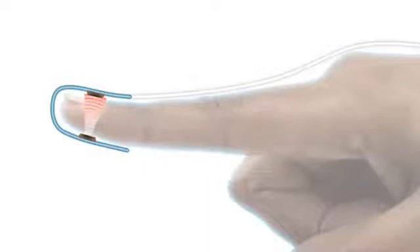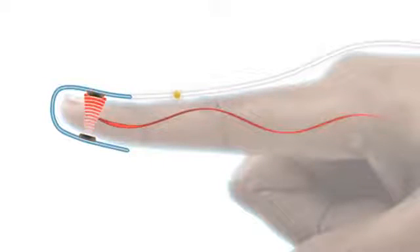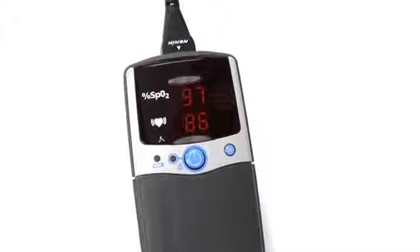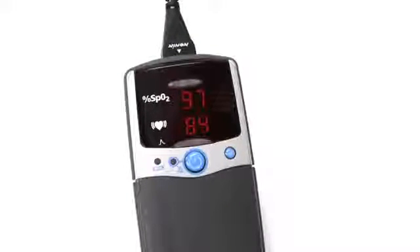Nonin sensors have an emitter that projects a tuned light wave pattern through the arterial blood and a detector which receives that light. Changes in the light wave spectrum during pulsation of blood generate a measure of blood oxygenation and pulse rate sent to the pulse oximeter. The 2500 and 2500A models are identical, except the additional ability of the 2500A model to program alarms that indicate when oxygen saturation or pulse rate fall outside of preset ranges.